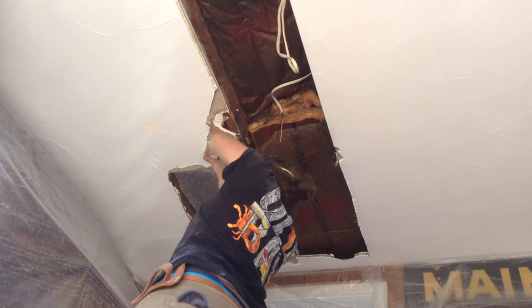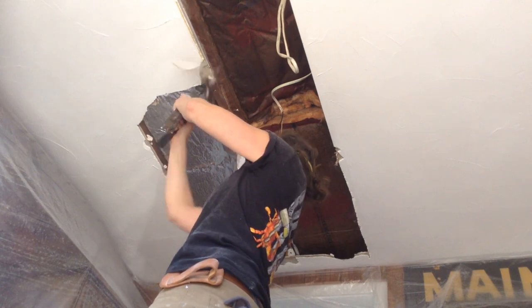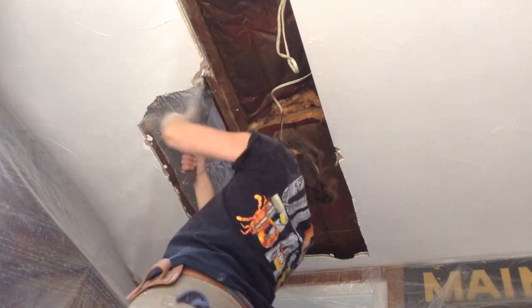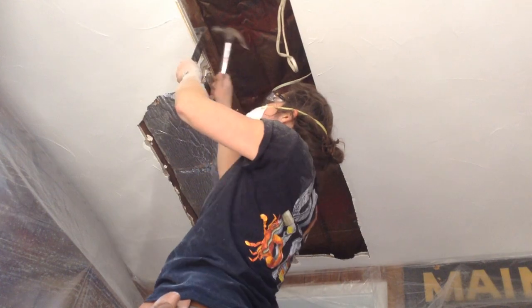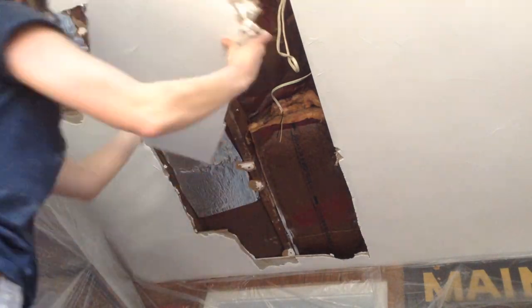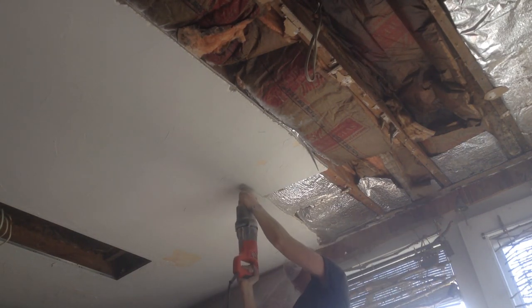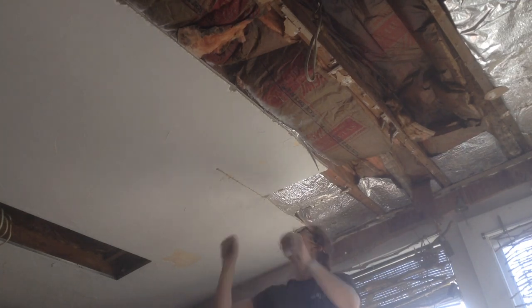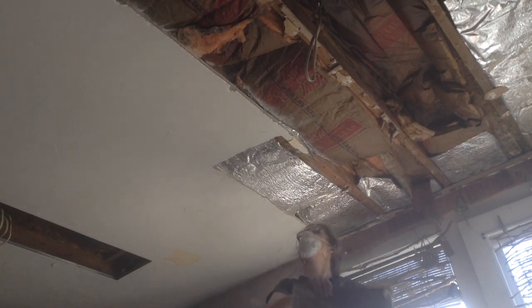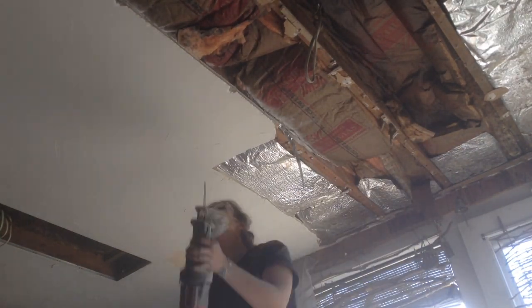I've removed rock lath before so I knew what it was and how heavy it is — that's why I'm taking it apart in pieces. If this was drywall the job would have gone much faster. I'm using a combination of a sawzall and some hammer and crowbar to get it off in chunks. If it came down in big sheets it would have broken things in the room and potentially landed on my head, so that's why I pieced it down carefully.